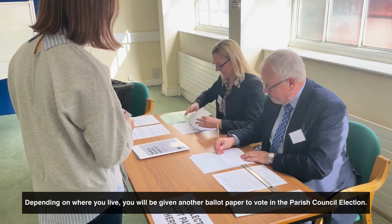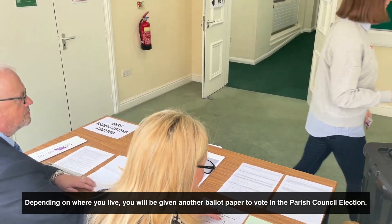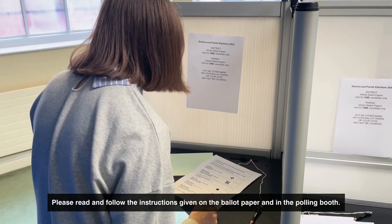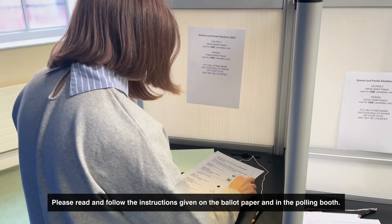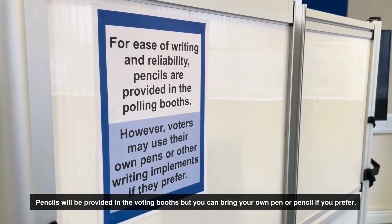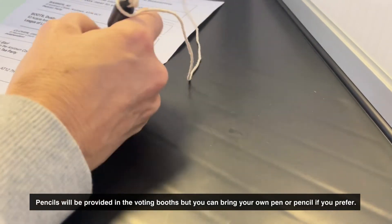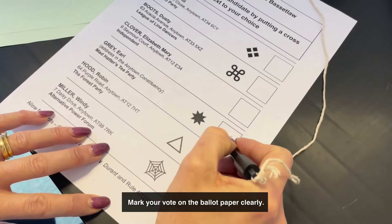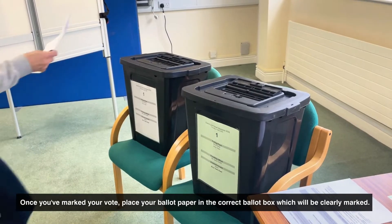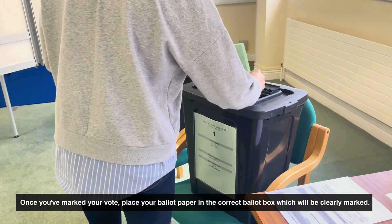Depending on where you live, you may be given another ballot paper to vote in the parish council election. Please read and follow the instructions given on the ballot paper and in the polling booth. Pencils will be provided in the voting booths, but you can bring your own pen or pencil if you prefer. Mark your vote on the ballot paper clearly. Once you've marked your vote, place your ballot paper in the correct ballot box, which will be clearly marked.